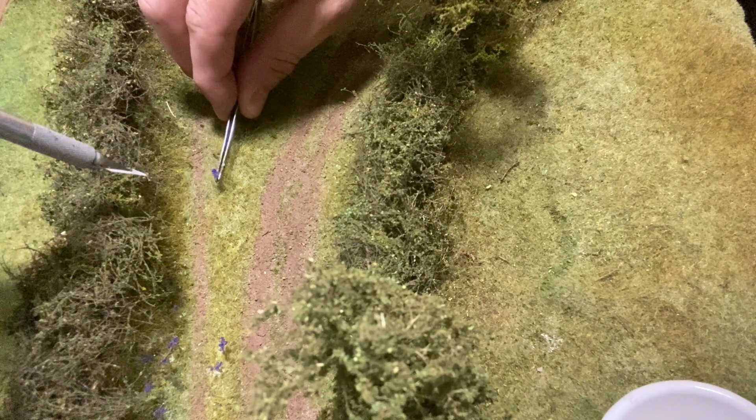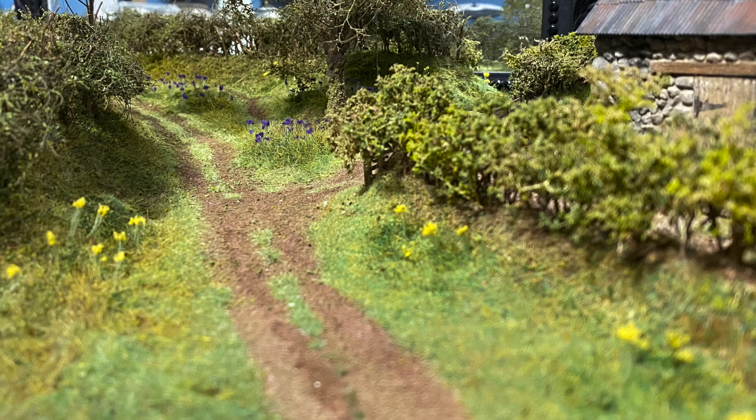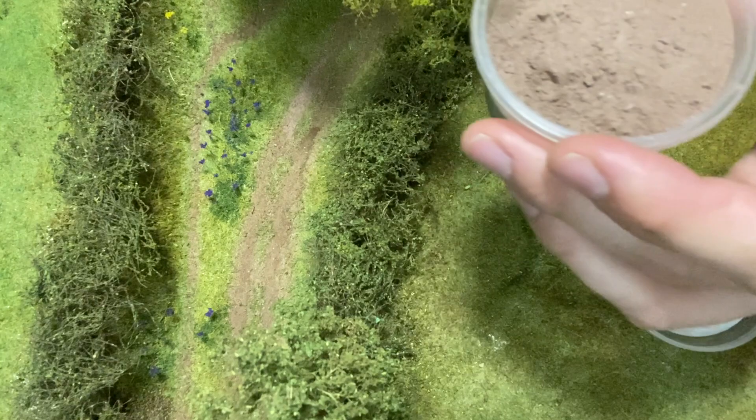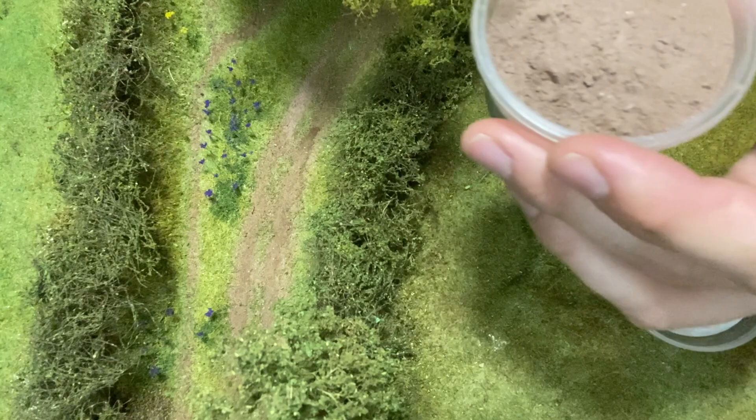I make the flowers slightly longer than required because I use a scalpel to insert them into the diorama. Finally I used some earth weathering powder to add some tracks to the lane. I took the diorama to Ashbrington and Dittisham to take the final photos.